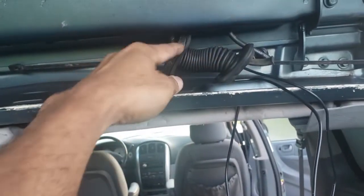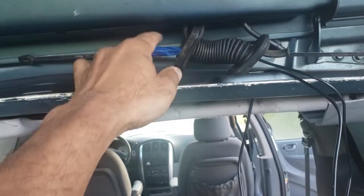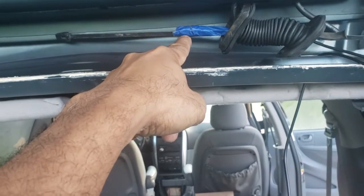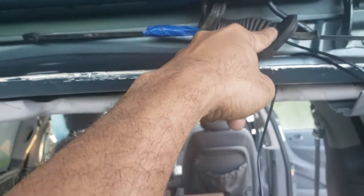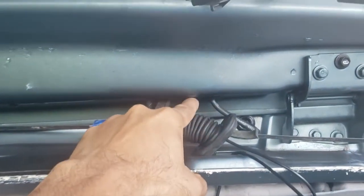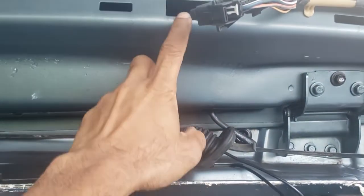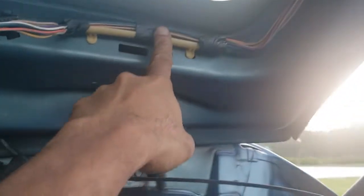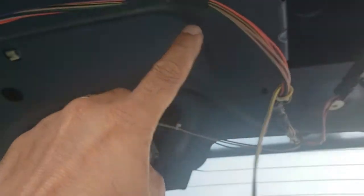The goal is to run it into here so it doesn't get trapped in the tailgate when you're closing it, and hopefully it doesn't suffer any fatigue. I took a snake wire and snaked it through here — I have it taped up — so I'm going to put this back and then trace that wire up, pull it through, and tie it all the way over here.